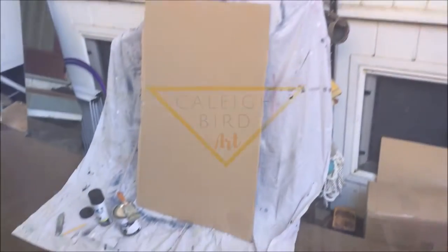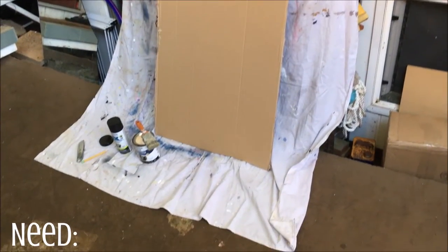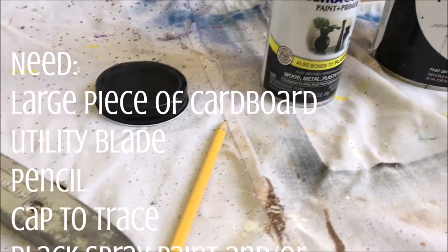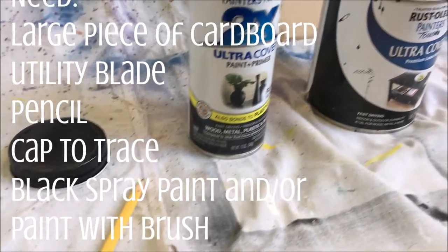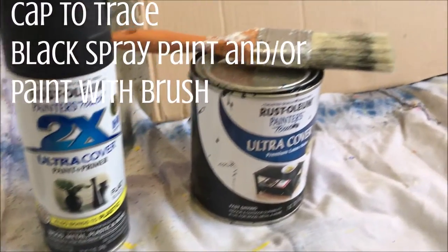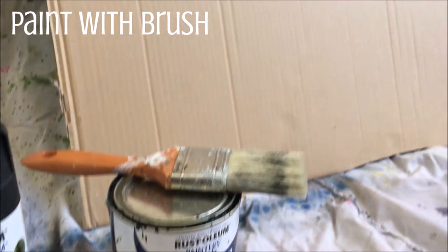For this project you're going to need a large piece of cardboard, as well as a cap or some sort of round circular object that is slightly larger than the lens of your camera, as well as flat black matte paint. You can use either spray paint or brush paint — I'm going to use both.